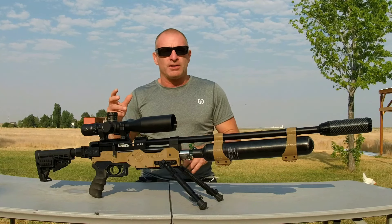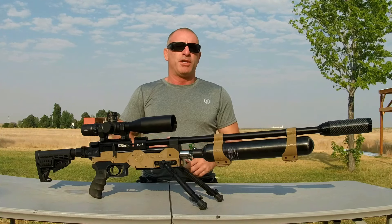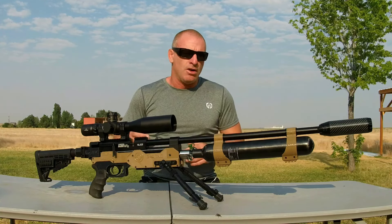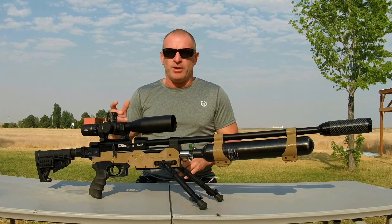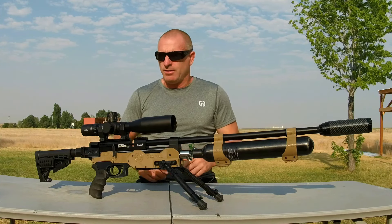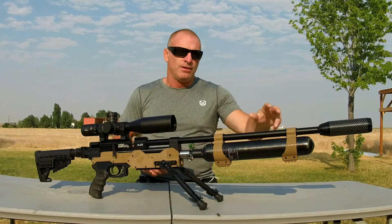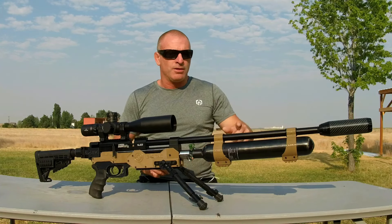Starting with this Umarex Gauntlet .25 caliber side lever version. That's one of the best bang for the buck PCPs out there on the market. I really feel like the Gauntlet series has a lot of value for dollar, especially when outfitted with the Terminator G-TAC chassis. A couple upgrades such as a carbon fiber bottle, M-Lock bipod, folding rear shoulder rest, and a good-looking and effective LDC up front like the 30 cal Decimator carbon fiber.